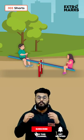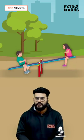If you love this concept and want more such engaging videos, do subscribe to our channel and hit the bell icon.